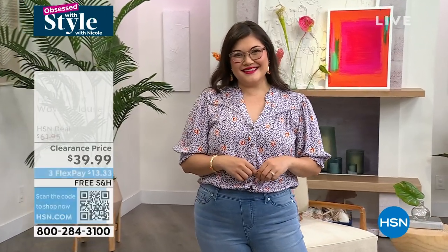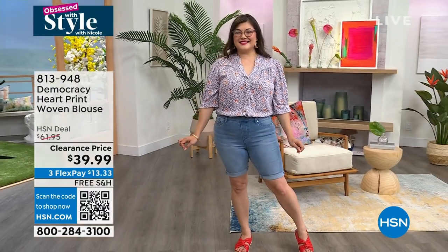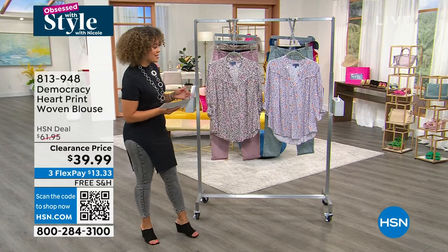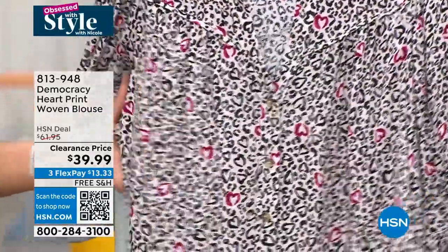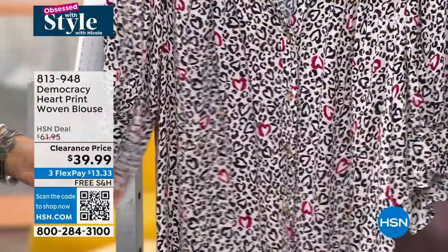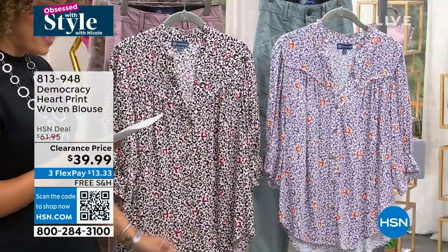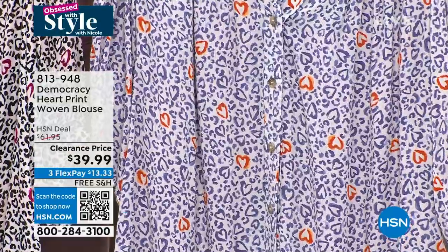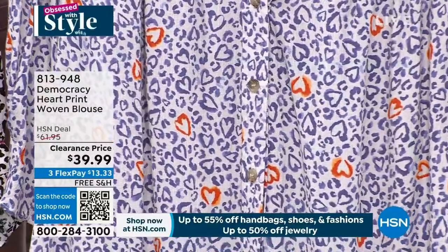You get all the cases included and a cleaning cloth. You can pick pops of color or nice neutrals with blacks, tortoise, and clear options. Let's dive into a four-minute clearance special. This from Democracy is our heart print woven blouse. It's super cute — I love that it has a V-neck cut. We just reduced the price, so this is the time to snag it. Two color options: the first is a soft linen black multi with little hearts all over it.